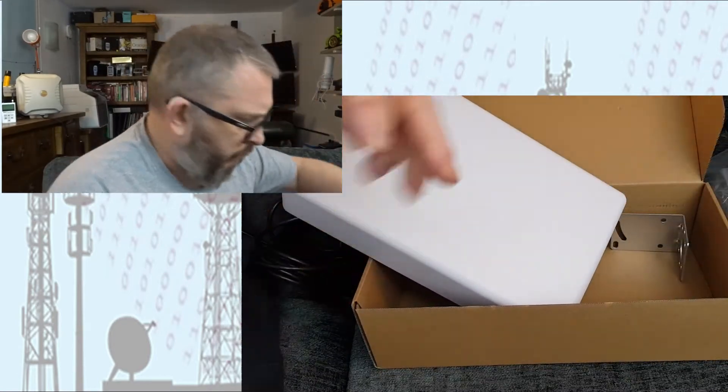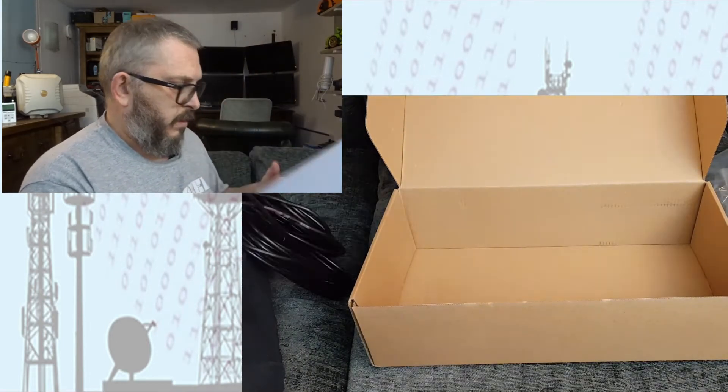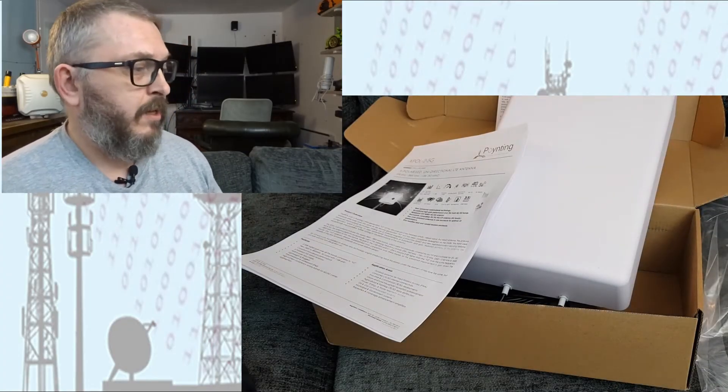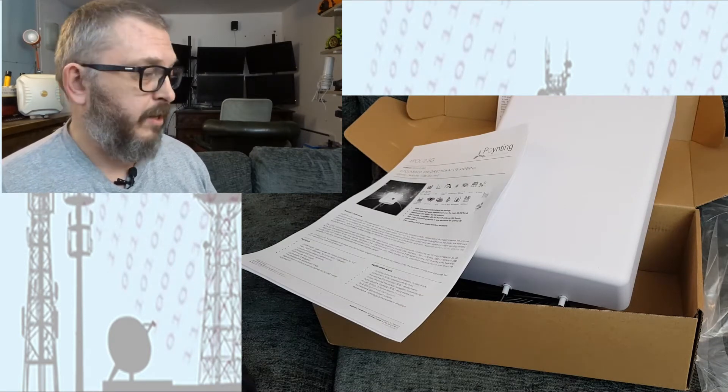So there are brackets as usual. Unfortunately, as with other manufacturers, there are no instructions or anything like that, and that really annoys me — you really need some sort of instructions or at least a specification sheet. I know you can download it online, but it should be included. Specification-wise, the Blue Spot covers 698 MHz to 4000 MHz.